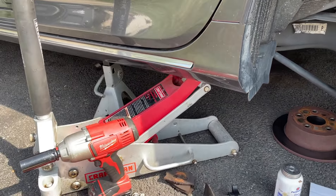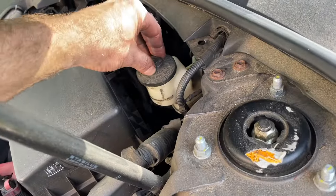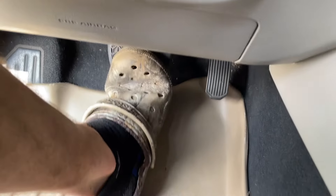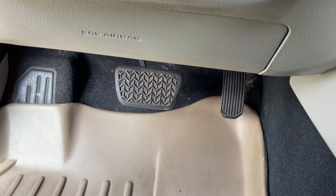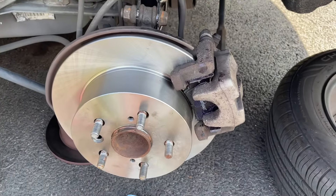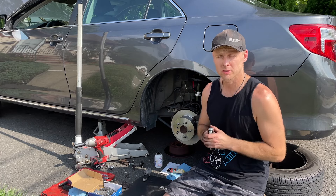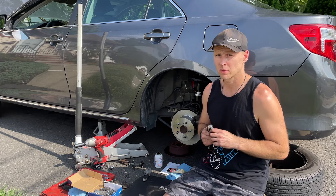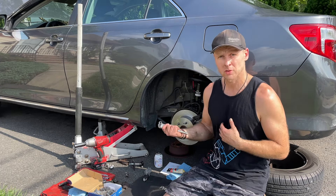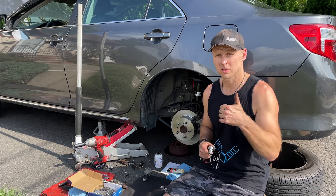One thing I forgot to mention at the beginning: when you jack up your car, make sure you're using a jack stand. Once you pump your brakes, everything should be nice and tight — nothing should be wiggling. Alright guys, that's it! Thank you for watching. Hope this video was helpful. Any questions or comments, please comment below — I'll be happy to answer as quick as I can or somebody else will. Check out all my other videos related to car repair, brake jobs, and other how-to videos. Appreciate your support guys, thanks for watching.